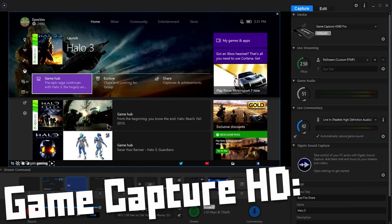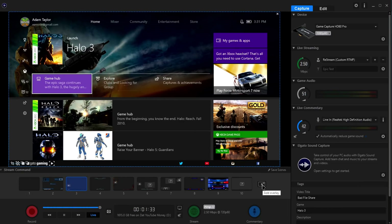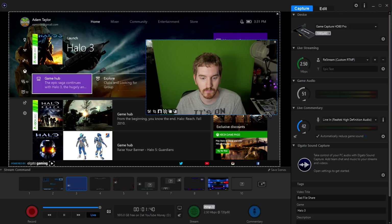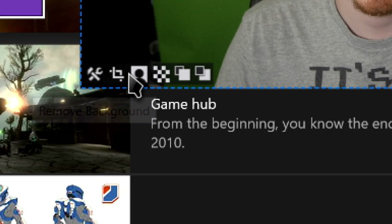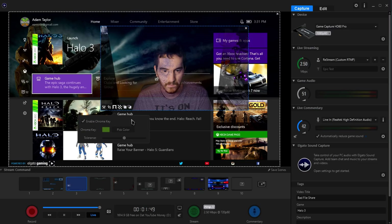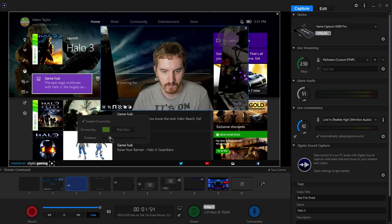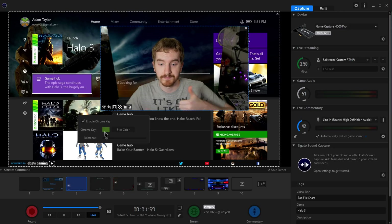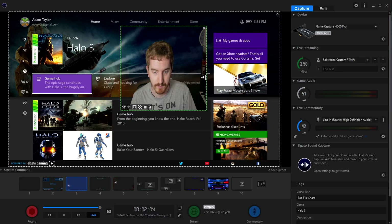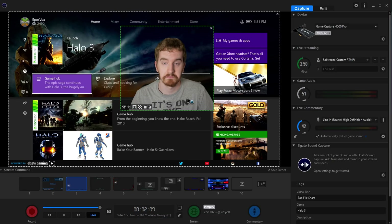In Elgato's Game Capture software, enable Stream Command — I have a full video detailing this feature linked in the video description. Add your webcam to your scene, click Edit Scene, click your webcam on the canvas, and click the icon of a silhouette in a square for background removal. Click Enable Chroma Key, pick your color, and adjust tolerance. Less control, but much simpler setup. The Elgato Green Screen takes a setup that has been reserved for the lowest-budget configurations or unaffordably high-end setups, and gives us a mid-tier premium solution that will serve most streamers very well. I'm happy to have something to implement within my studio space for chroma keying for the first time ever, and I'm excited to see what future revisions of the product look like.